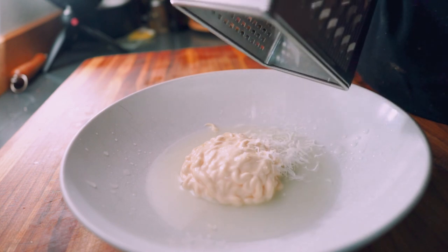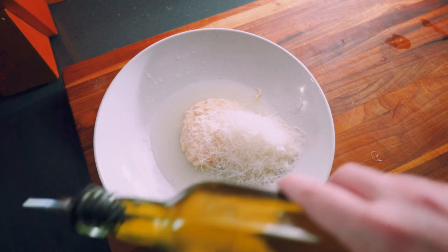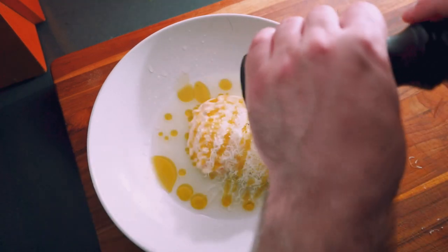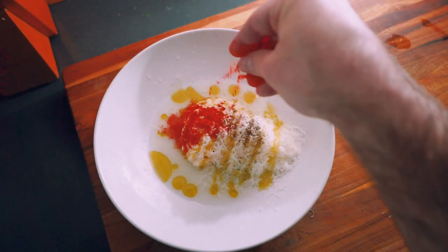Grate about half a cup of Parmesan cheese into the bowl. You can use a different type of cheese if you like, but something sharp and salty goes really well in this dressing. Drizzle a bit of olive oil and season with some cracked black pepper and a pinch of paprika.